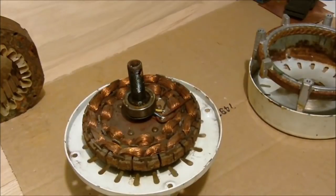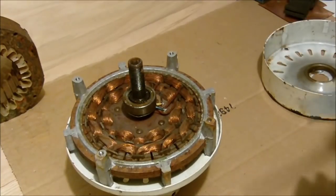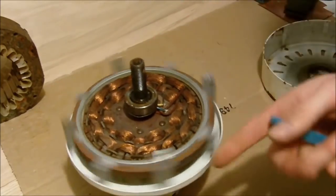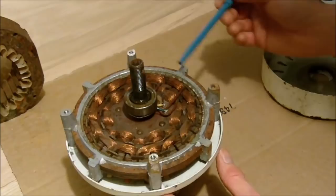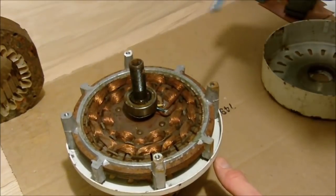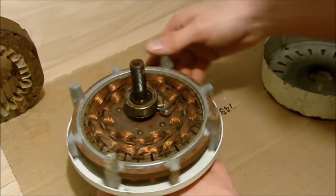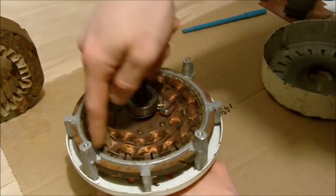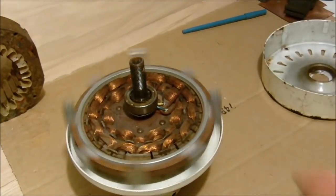I'm just guessing — I haven't done any research on these. I'm guessing that they're wound in a wave configuration, so that one coil is wound clockwise, the next coil is counter-clockwise, and then so on and so forth around the whole stator. Then we have an alternating current going around the actual coils, and that makes the rotor rotate.